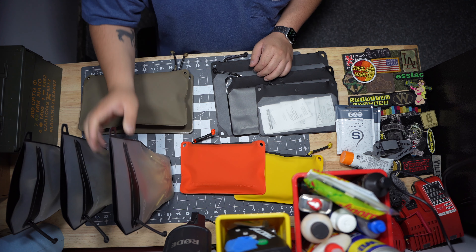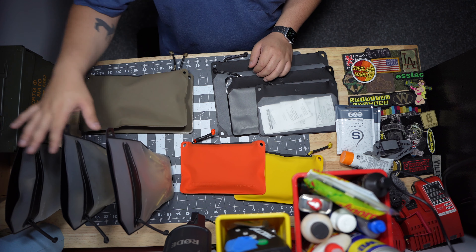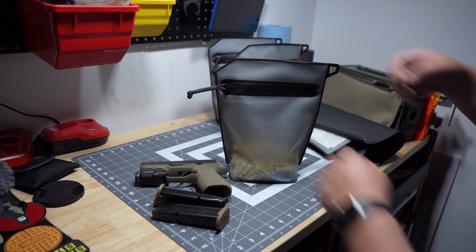So I went ahead and did a 5.56, .45, and 9mm, which is what I mainly shoot. Like I was saying, a few days ago I was at the range, and I was at the 50-yard line, then I wanted to move up to the 10-yard line to shoot pistol, but there's no tables or anything on the floor, so I had to carry everything to the 10-yard line.